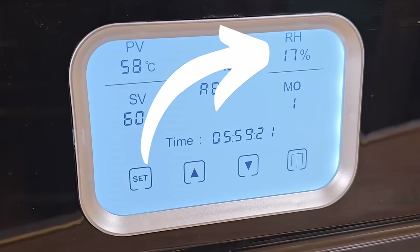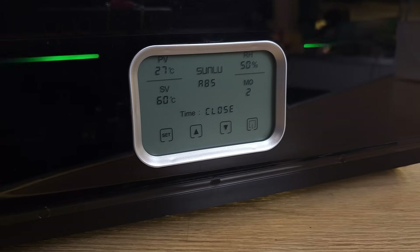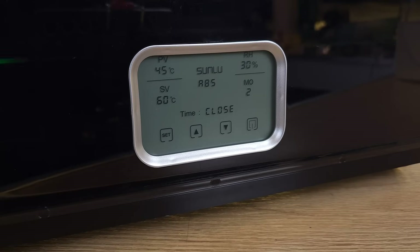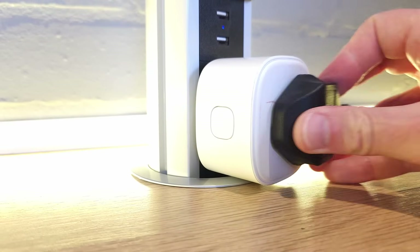You may have noticed the S4's display also shows a humidity reading. There's an internal sensor that not only shows the internal humidity but also uses this reading to maintain your filament's moisture content. If you select mode 2, this pre-production unit kicks in when humidity rises to 50% and shuts off again when the level drops. Some have already pointed out that 50% is probably a bit high, and Sunlu are already looking at reducing this to around 20–30% on production units. There are also pockets in the bottom where you can put desiccant to help keep humidity down and reduce power consumption in humidity mode.